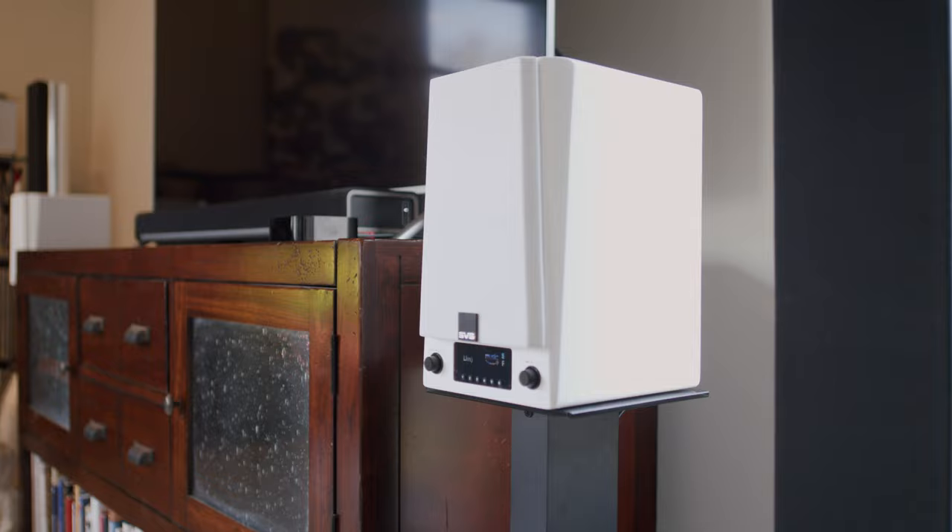For the record, I've never been able to get AirPlay from the Apple TV to the Bluesound node to come even close to being in sync, so that's a non-starter.